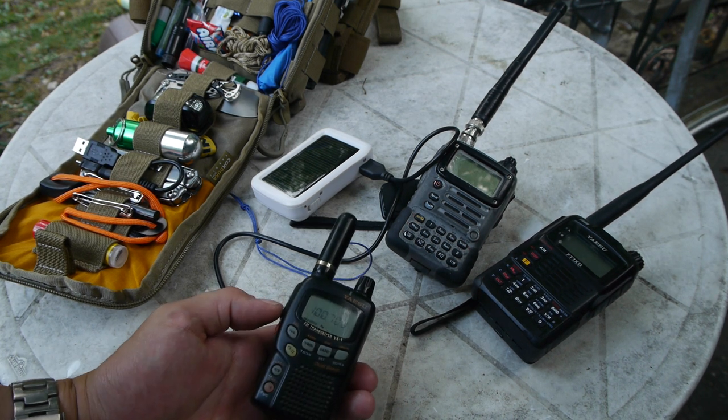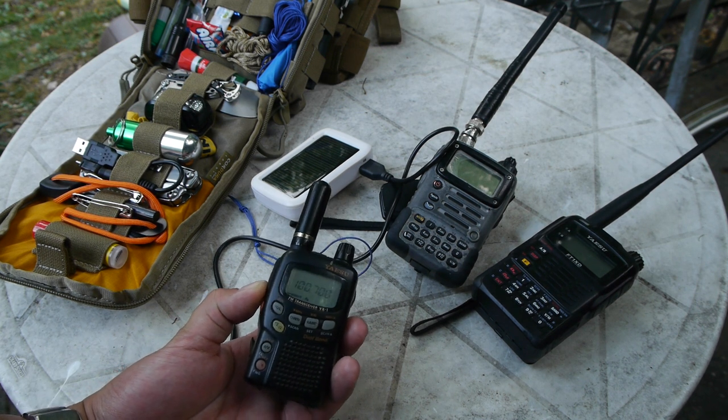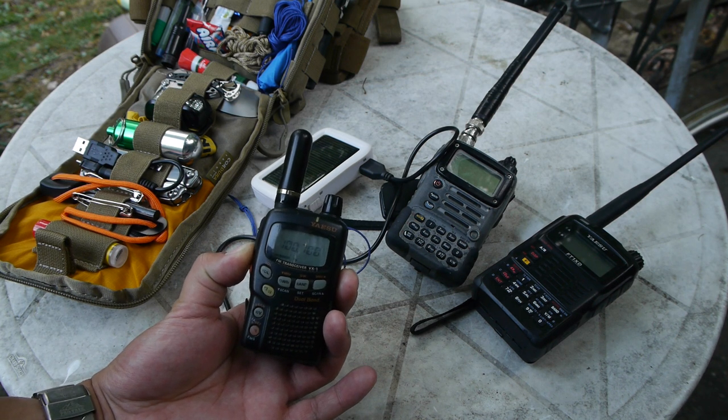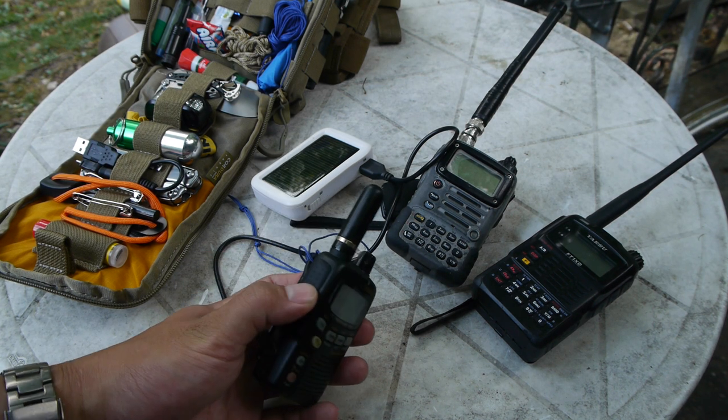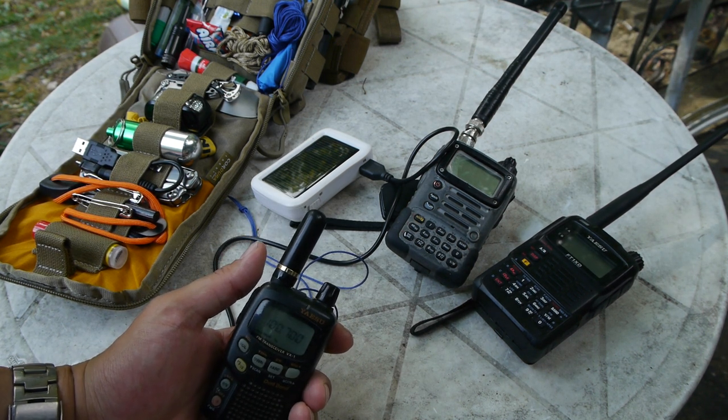We have FM here — we'll try a little sound test. This is a radio station locally. As you can see the antenna's not very good at receiving and the station is still coming in pretty weak over here.